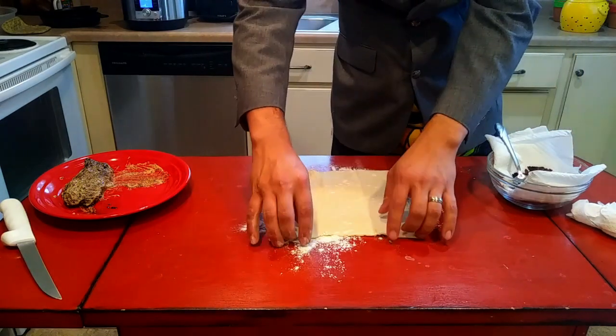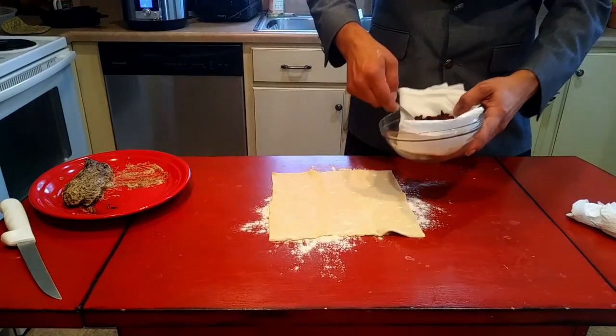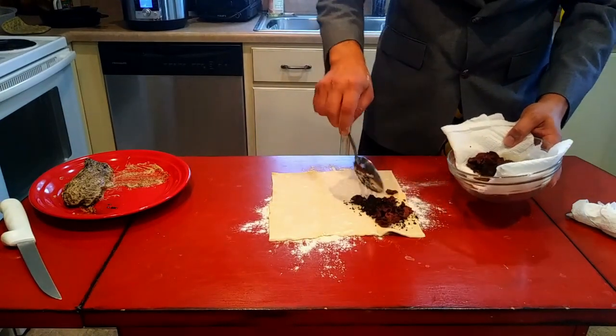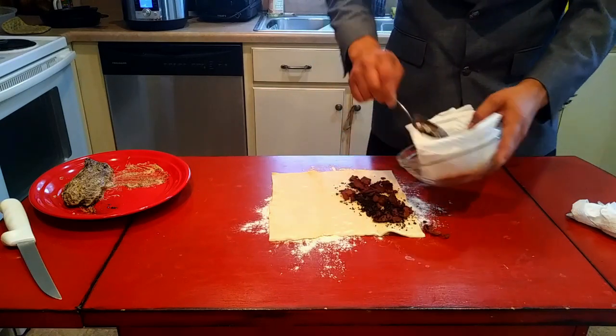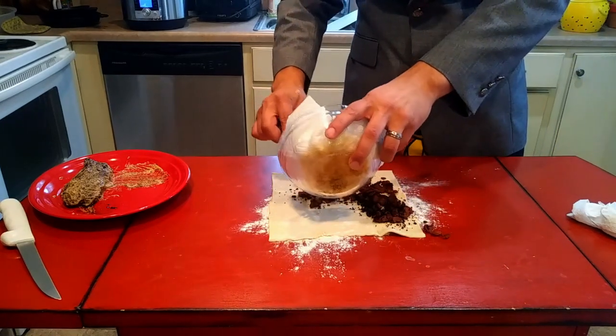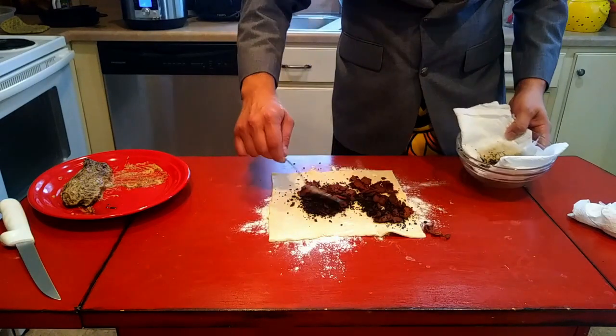I've got the puff pastry down on a little bit of flour so it doesn't stick, and we're just going to spread the mushroom and bacon mixture out on here in a real thin layer. Then we're going to roll the whole thing up.